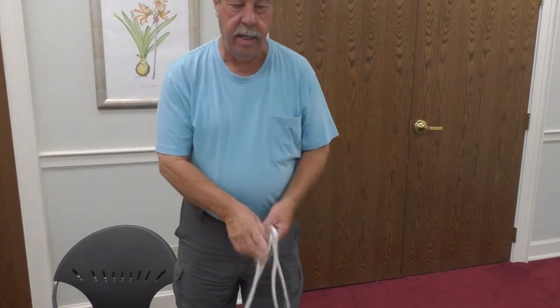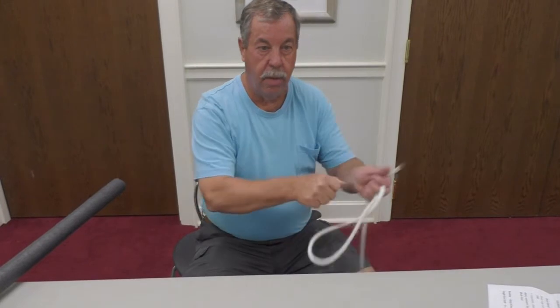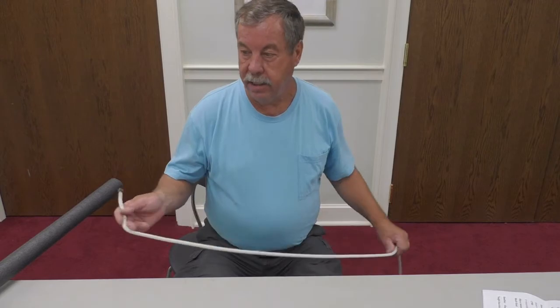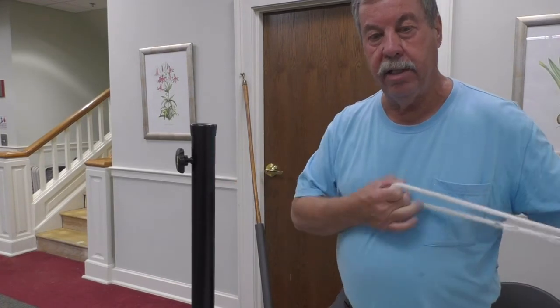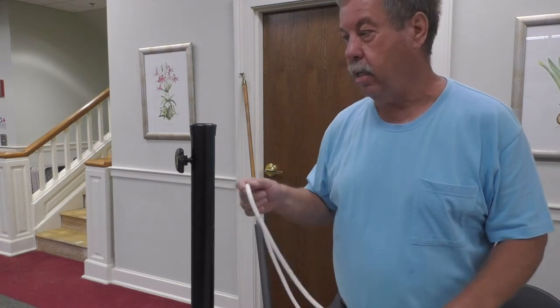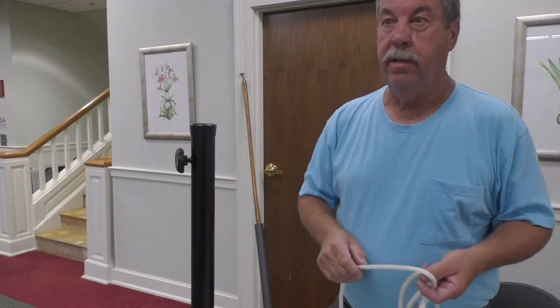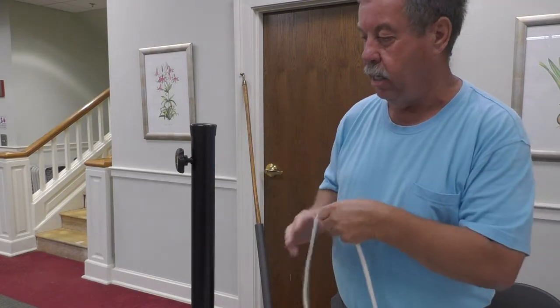The last knot I'm going to show is one I use all the time: the taut line hitch. It was used for stretching lines, pulling things tight, and securing things. It's been around since the 1600s, though I couldn't find an exact date. It's a very practical hitch — you can tie it to an eye on your truck and pull it tight, or in scouting it's mainly used for tent lines: tie it to your tent peg, then pull and tighten the rope to take out the slack.